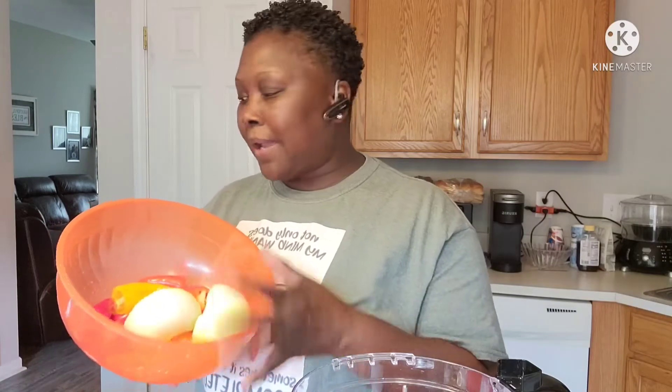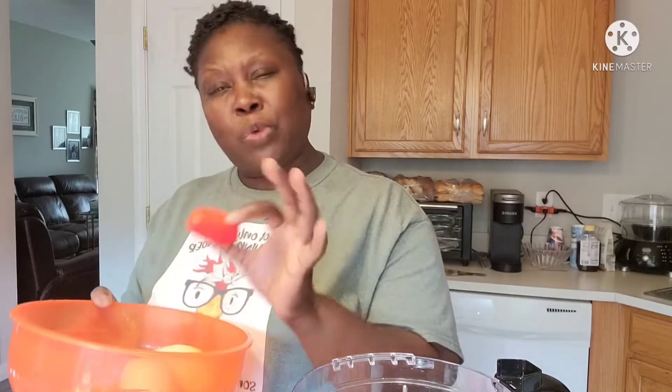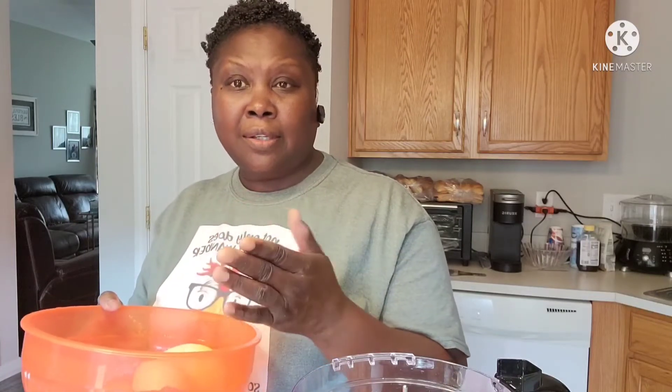I've already washed and prepped my peppers and onion. These are just sweet peppers — no heat, just peppers for flavor. I'm gonna grind these up and I'll be right back.